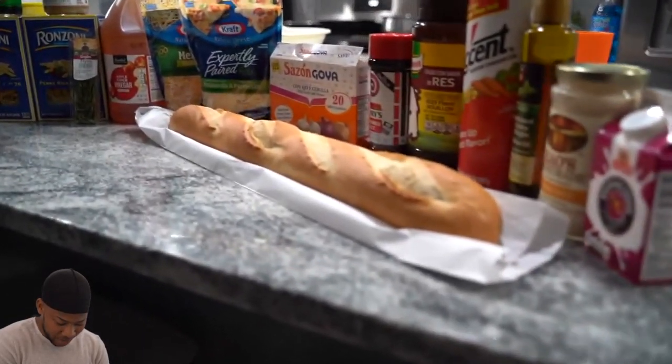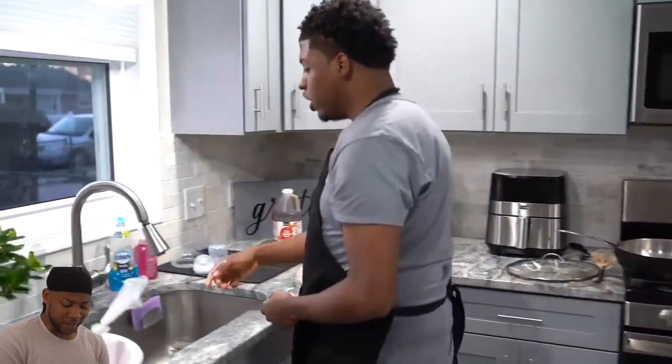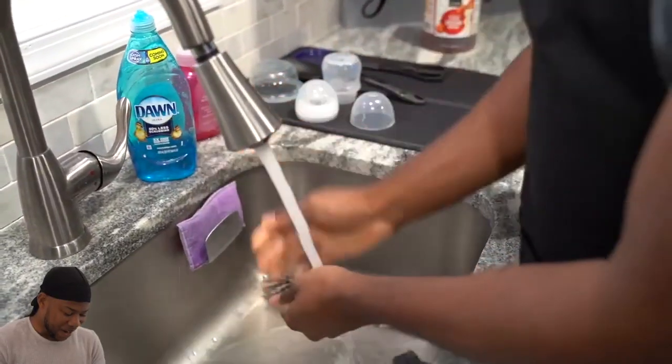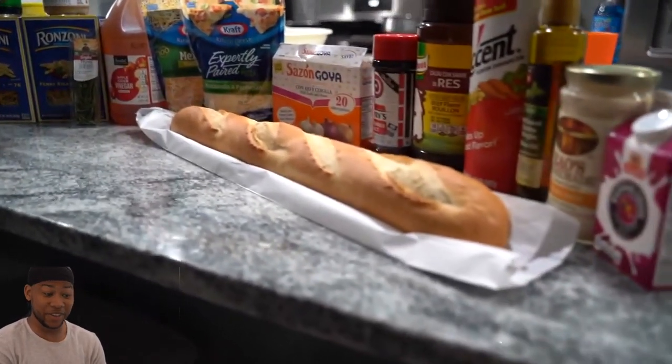Boy, that dude is fire. Okay, you got the bread. I can't cook, you know what I'm saying? No, no, no, no. Start that back, dude, man. You gotta start that back. Yes, sir. That shit is fire.